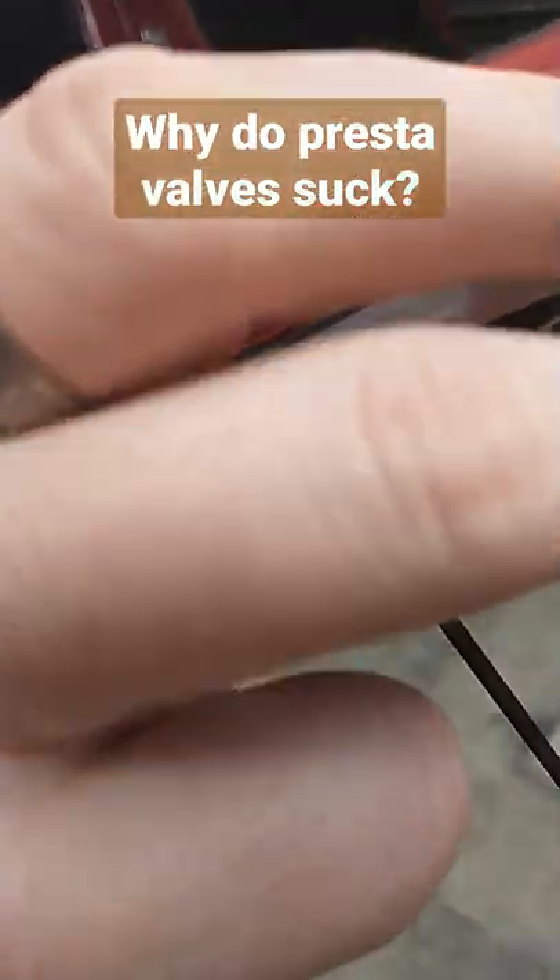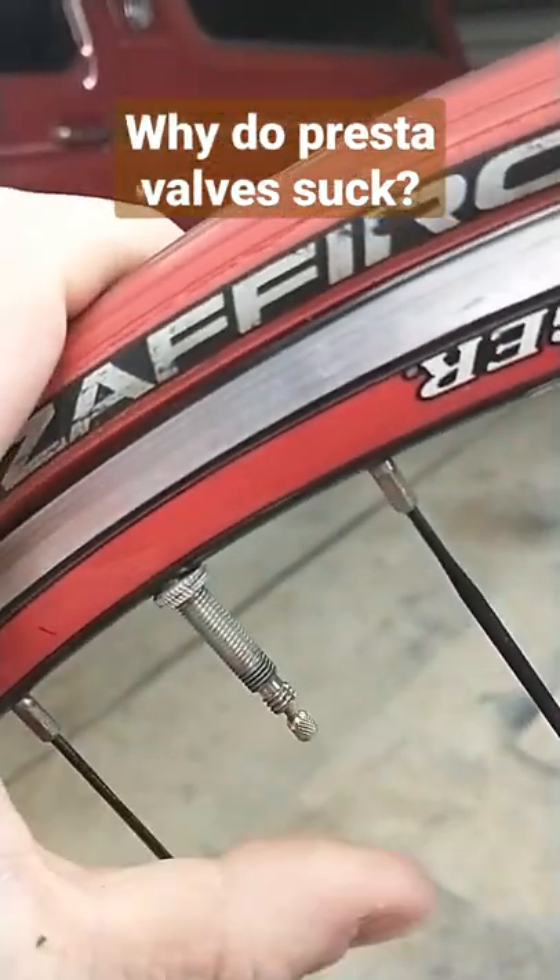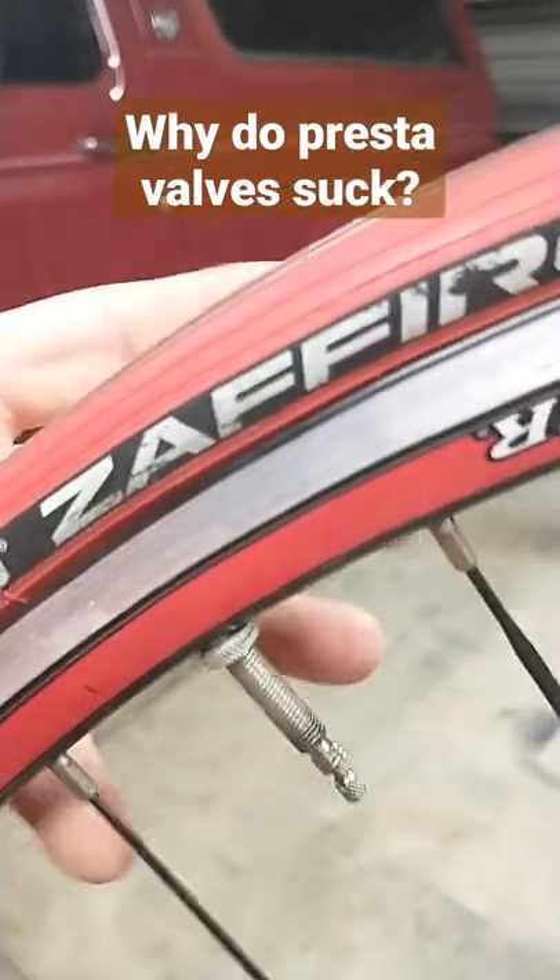Essentially, you just unscrew this little piece on the end there. That's going to let you fill your tire up or let air out, and you put your pump on and it pumps it up.